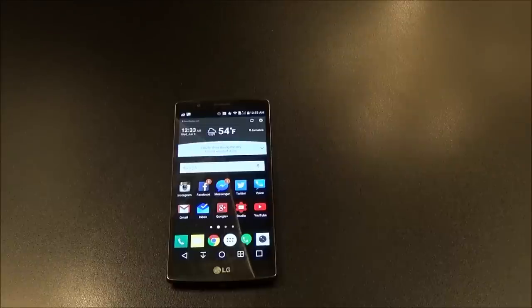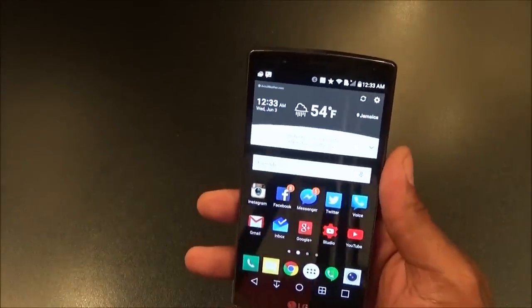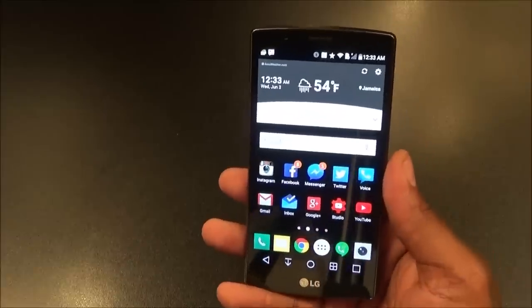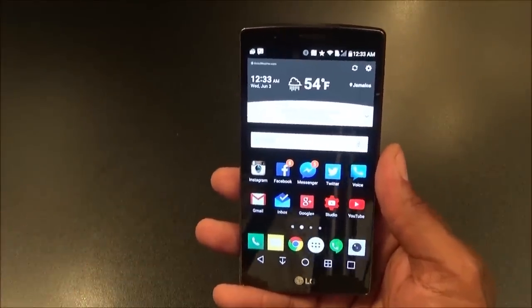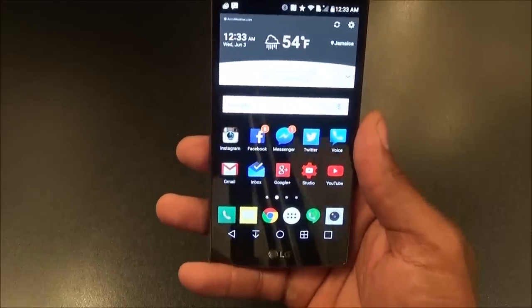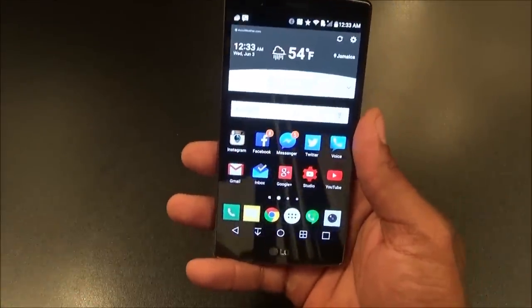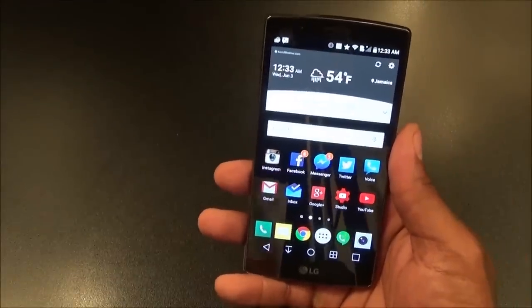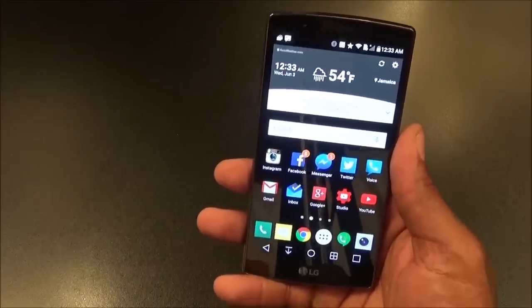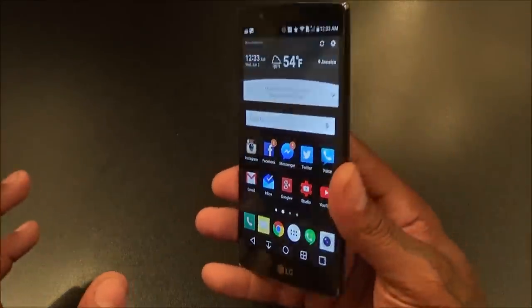For me, the fingerprint scanner is a huge deal. I don't really care about brand loyalty — I want LG to copy Samsung, I want Samsung to copy Apple, I want everybody to copy each other until we have the best phone possible. When you're buying a flagship phone, you want it to have all the features that every other flagship phone has. You're about to spend your hard-earned money — you want everything everybody else has.